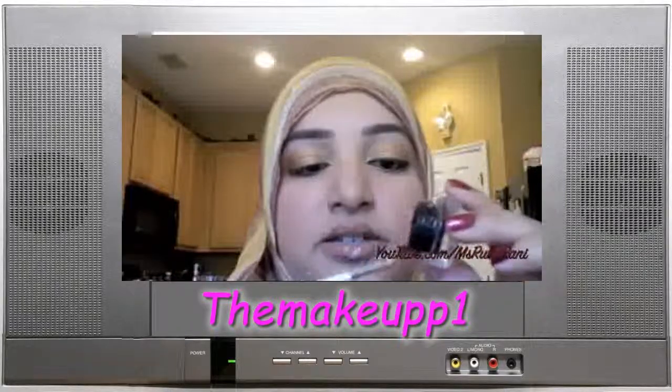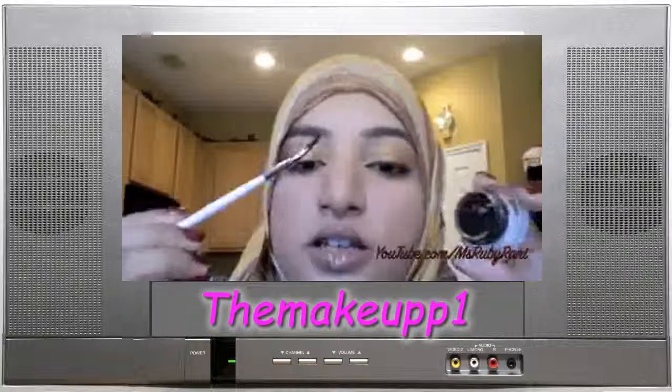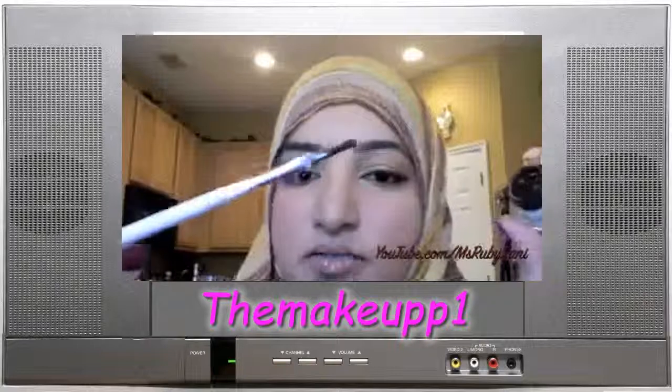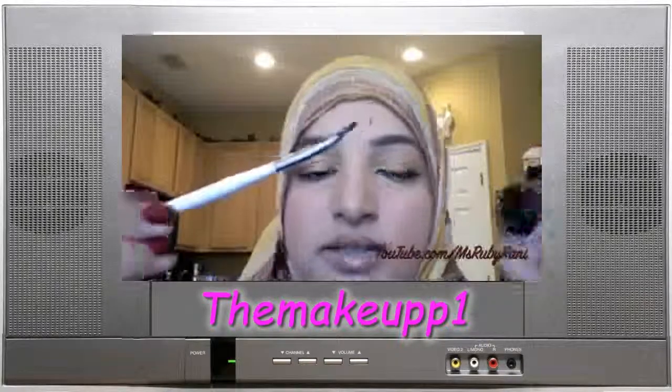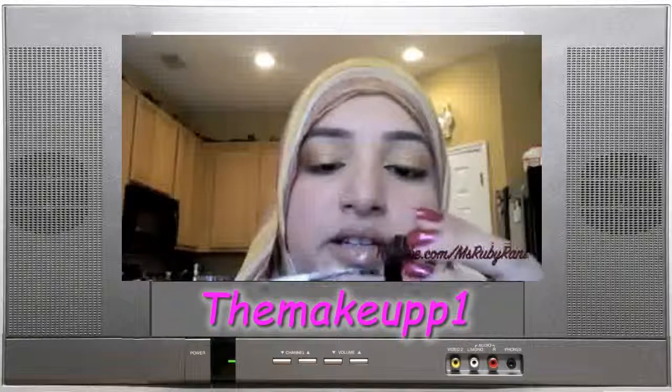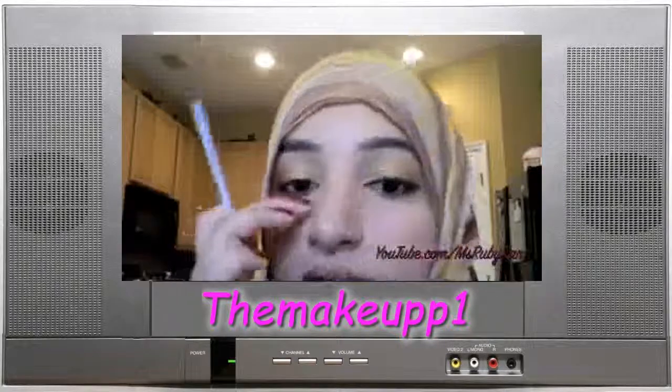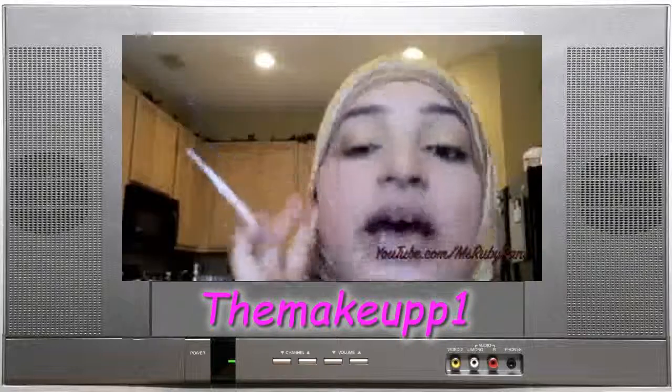I always scrape off the excess product, which also helps shape the tip a little more. Right now the brush is really wide, so I want it to be a little more rounded. If you're going to do a winged eye, this shaping step really helps.